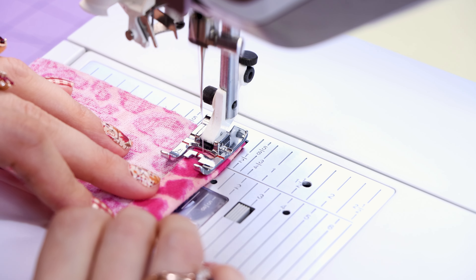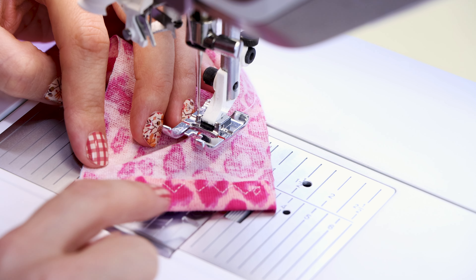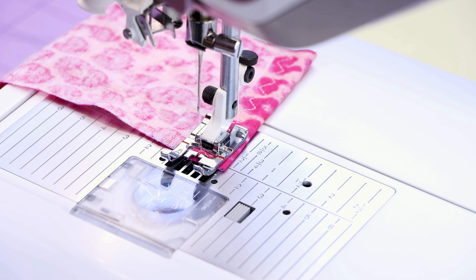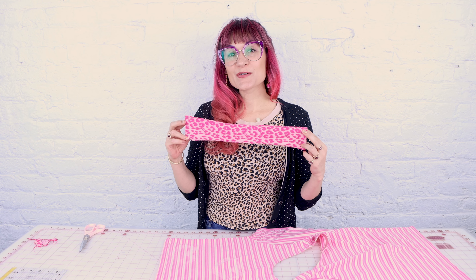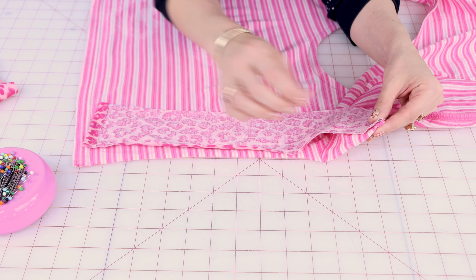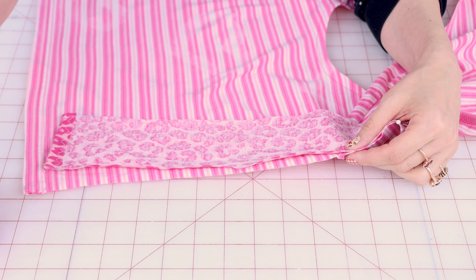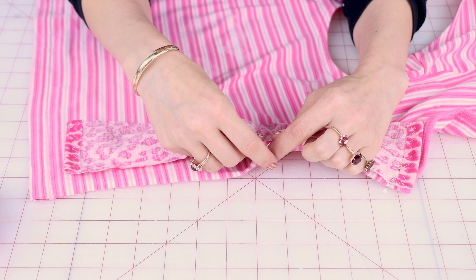Don't forget to backstitch. You can see that broken zigzag stitch — that's going to stretch with my knit. Now that our ends are finished, we're going to sew them into the side of the shirt. We need to place right sides together and pin them. I decided to use the regular sewing machine because I know a lot of you don't have a serger yet. We're going to be using the lightning bolt stitch or the knit stitch on your sewing machine. Because it's knit, it's not going to fray and fall apart, so you don't need to worry about finishing your edges.